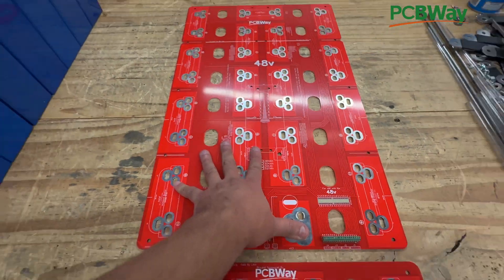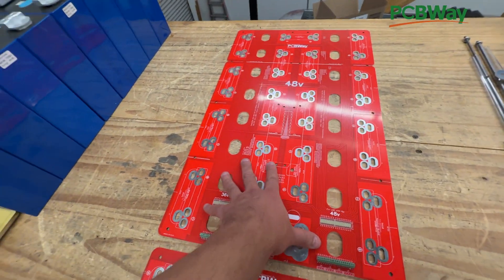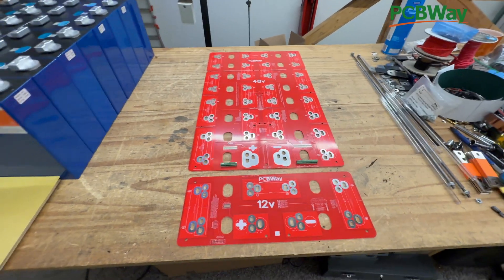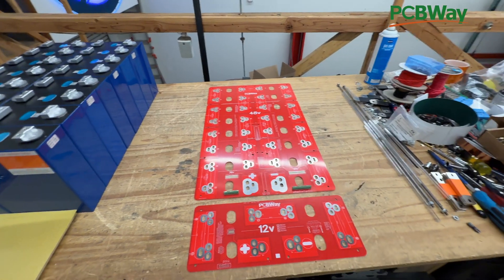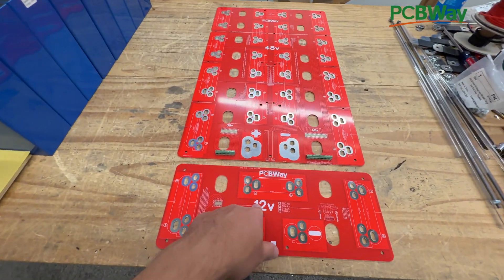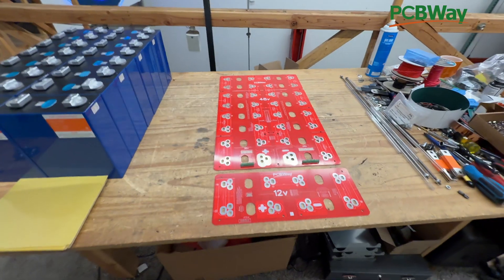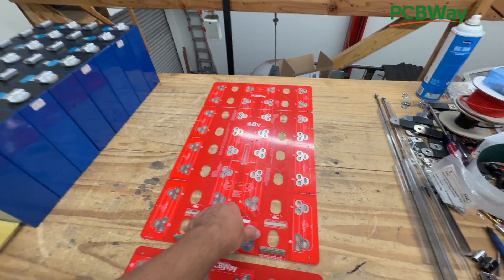We're selling a lot of these 48-volt versions and there are a bunch of people using them, but some people have been asking about 24 volts. I think that's the RV crowd, maybe some forklift applications — people who want something in between the 12-volt and the 48-volt. So let's go to the drawing program and design a PCB that works with eight cells, which is basically 24 volts.